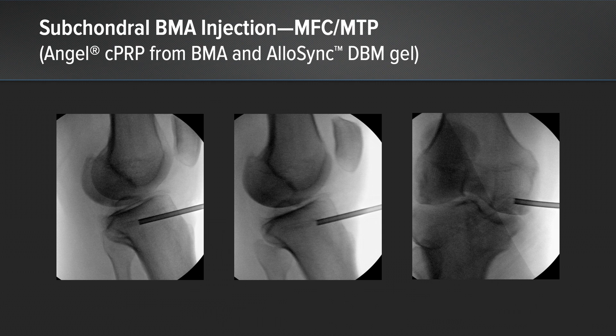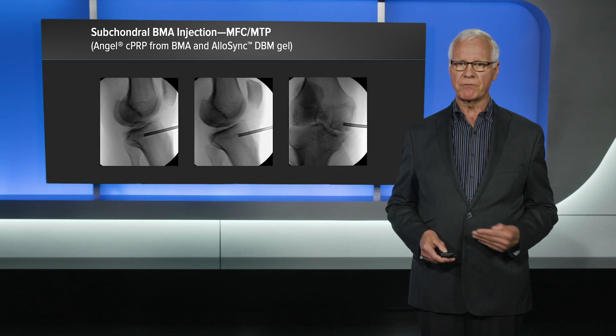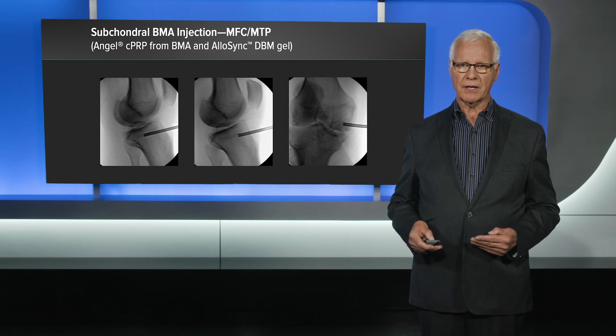This is just the technique. You can see I injected both the tibial plateau and the femoral condyle. We want to make sure that we have an adequate track. In this case, I added to the preparation of bone marrow aspirate processed with Angel — I added DBM. I also added just before the injection thrombin and calcium chloride to affect clotting.